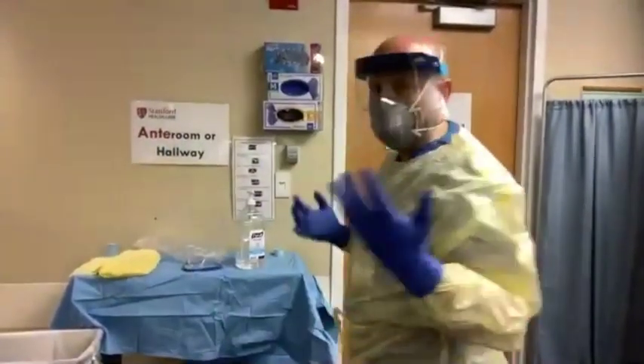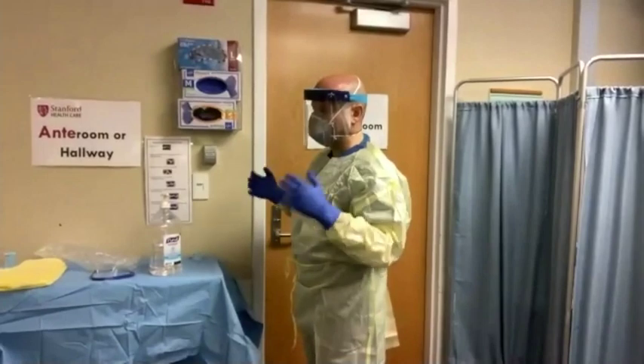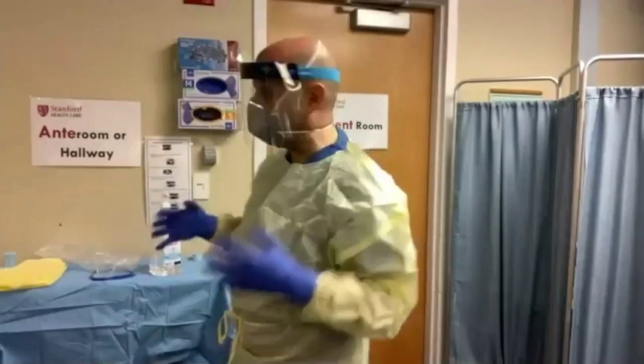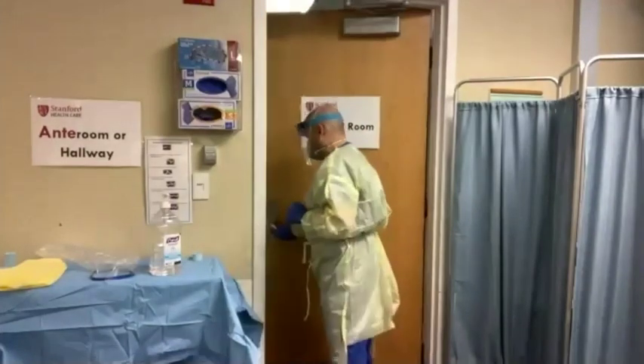So now I'm ready to go to the patient room. This is the anteroom, as Dr. Knowlton mentioned, or the hallway. Some isolation rooms have an anteroom and some do not. Carleen Mills will talk to us more about that after we finish this demonstration. So I go to the patient room.